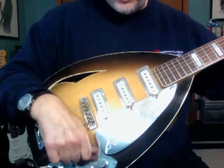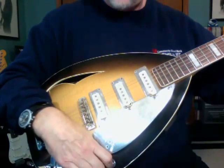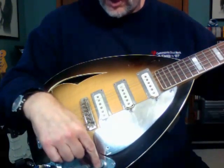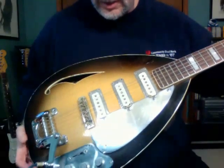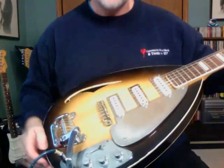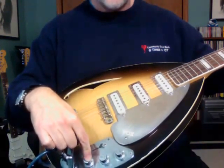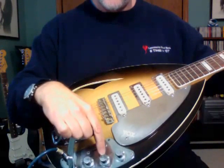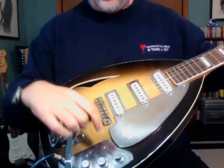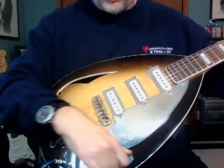The tone controls are working fine, although I do believe things are wired up slightly unusually. This one is labeled as volume, this one is labeled as volume, here's tone one and here's tone two. The way it's wired right now, this is volume, this is tone — tone one, tone two. So the wiring is not what I would have expected, but the controls do work.